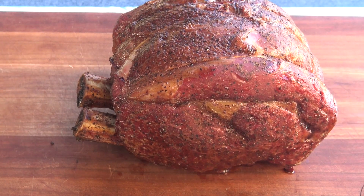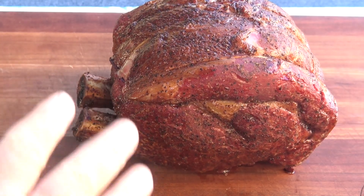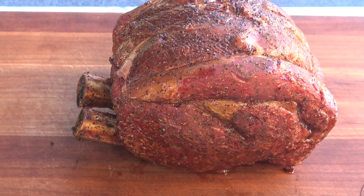I've just pulled this off at an internal temperature of 125. So I'm going to wrap it up in foil and we're going to let this rest for about 20 minutes before we come back and cut it open.